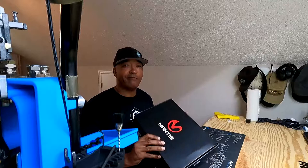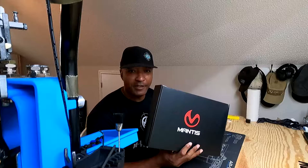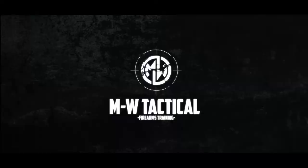What's up, good people? This is Michael Whitland of M-W Tactical, and we want to talk about draw fire and devices that help with draw fire. So let's talk a little bit about Mantis and what they offer when it comes to draw fire. Mantis reached out to me and they sent me this Laser Academy Draw Firing Kit.